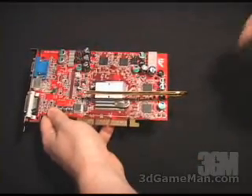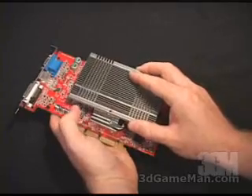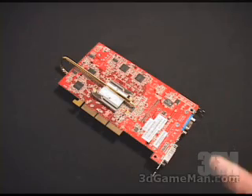Next, place this heat sink on top and use the two bolts to screw it down. Do the same for the back base assembly.